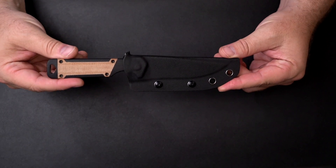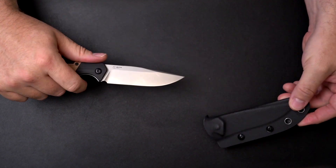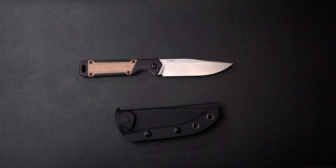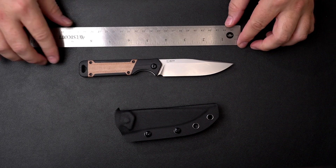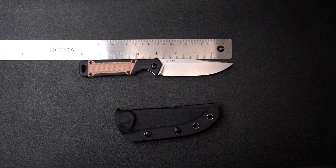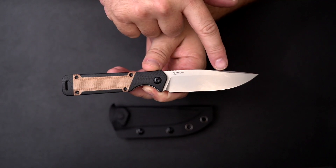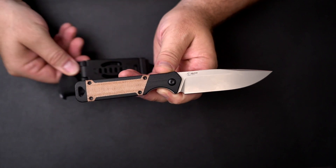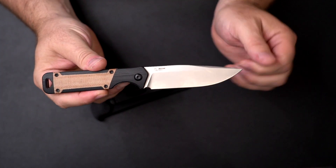Here is the Kizer Milita, a fixed blade from the Milita line. Total length comes in at about 8 inches, with a blade length of 3.83 inches. Overall this is an 8-inch fixed blade knife that comes with a belt-mounted Kydex sheath. Classic overall design with a drop point blade.